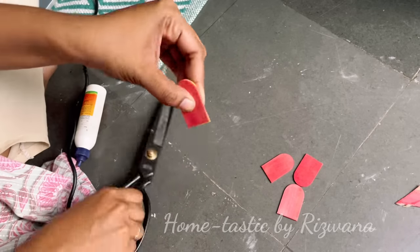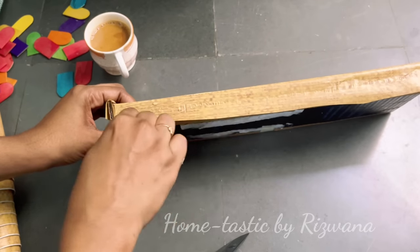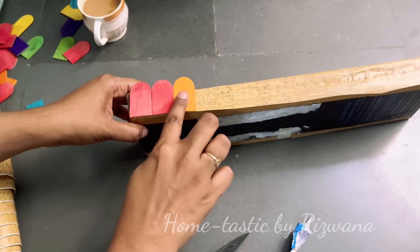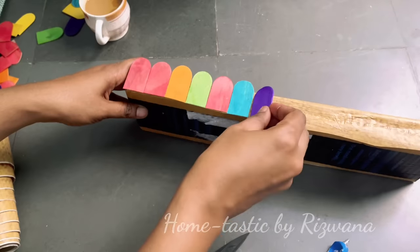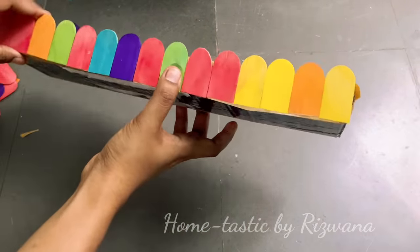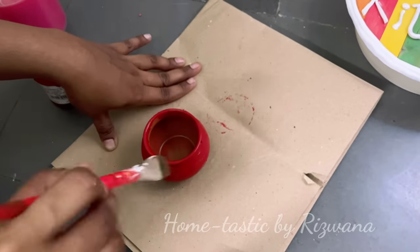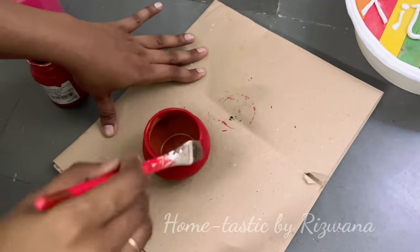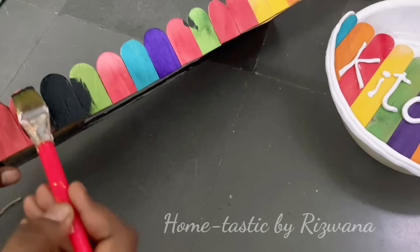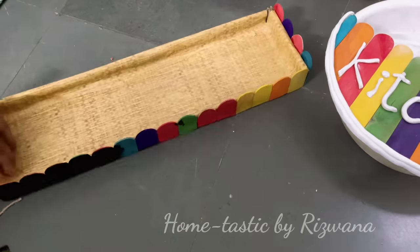Coming back to our tray — I have popsicle sticks available. I'm cutting the tops off and attaching all these pieces on the tray so it looks like a wooden one and also looks very beautiful. You just have to cover all the sides of the tray with sticks. The tray is almost ready. Coming back to our matkas — I'm painting all four matkas in different colors; you can choose any colors you like. Here are my matkas ready — aren't they looking so pretty!